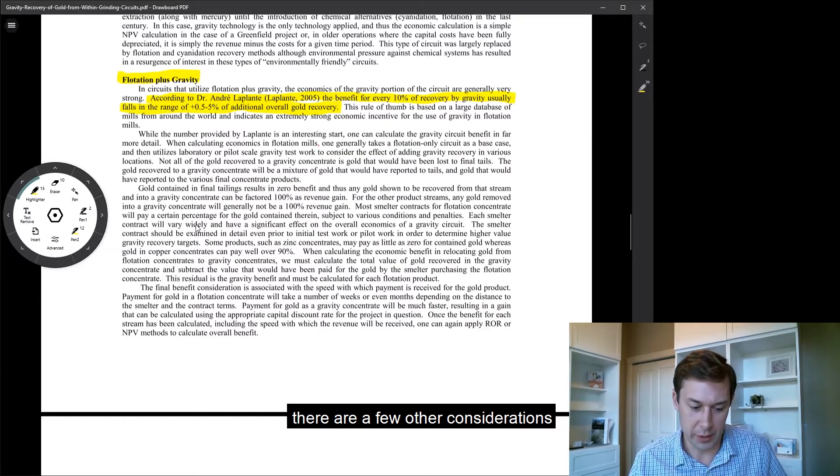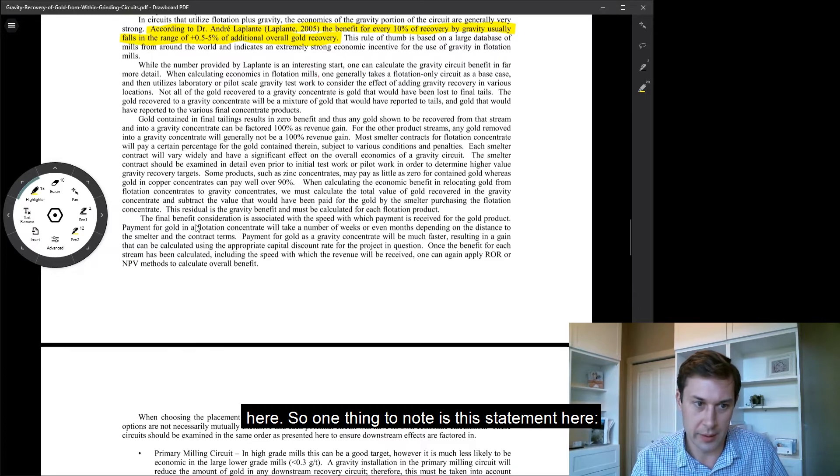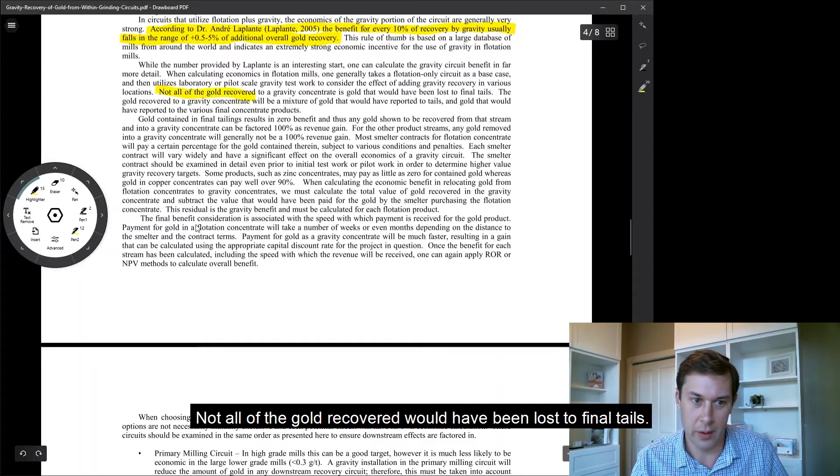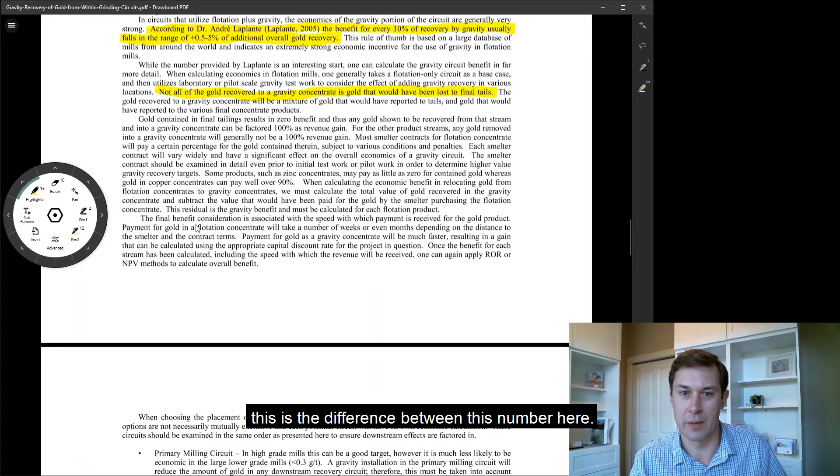But in a flotation plant, there are a few other considerations. One thing to note is this statement here: not all of the gold recovered would have been lost to final tails. So we're also going to pick up — so let's say you have — this is the difference between this number here.